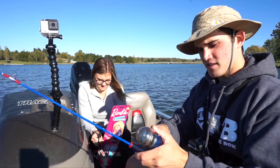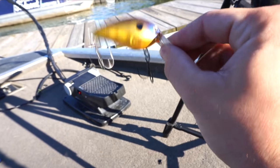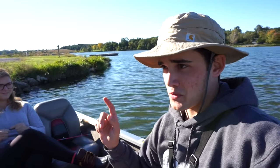So these are the lures we've got: a ned rig, a little bluegill square bill, and some sort of popper — there's a white one and a chrome one. That's essentially what we have to choose from.